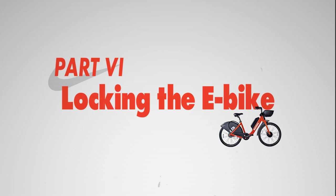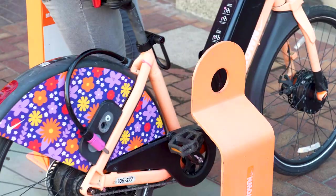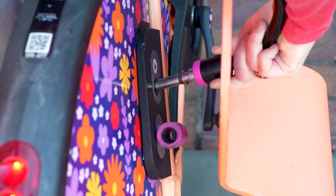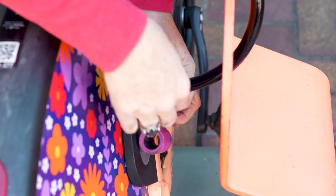To properly lock up your bike, position the back wheel so that the front of it will align with the front of the lock post. Take the lock cable out of the purple holster and place it into the lock hole. You might have to nudge it into position.